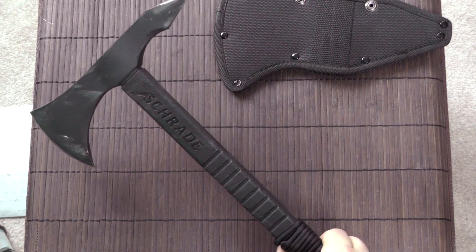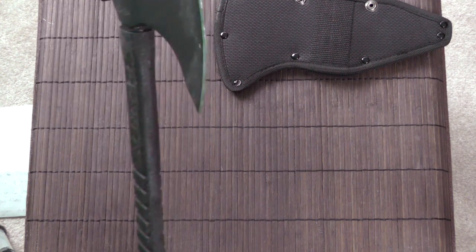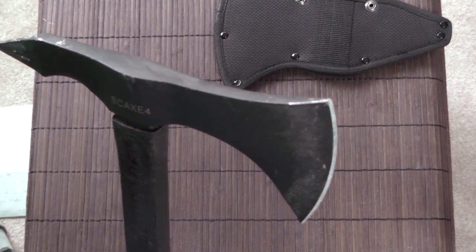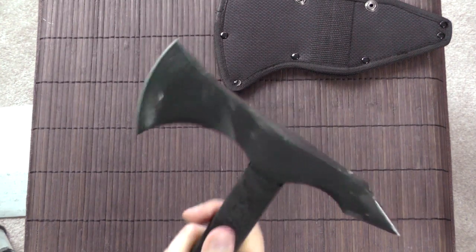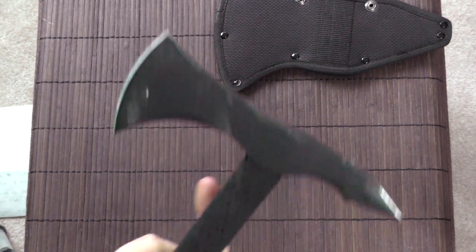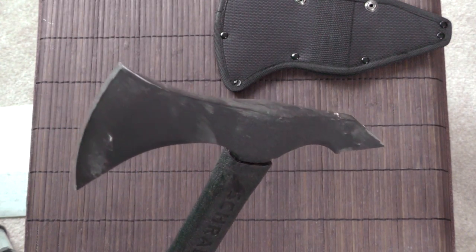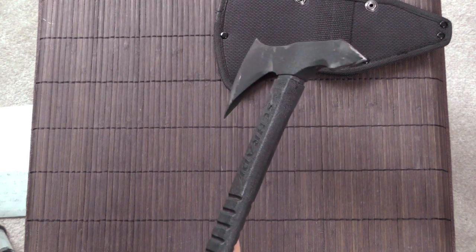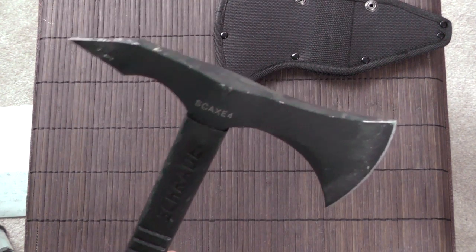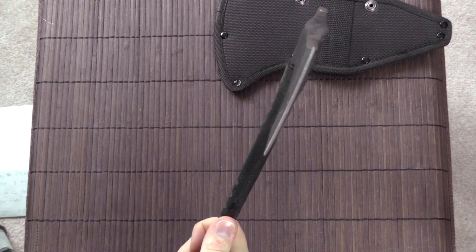The only problem is really that it doesn't perform as well for cutting and chopping, simply because the sharpness isn't really there. And that can actually also be a safety concern, because if the edge becomes so dull that it just doesn't bite into the wood anymore but slips off or glances off, then it can actually be a hazard to the user. So that is a bit of a concern.